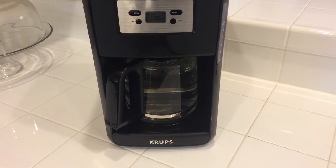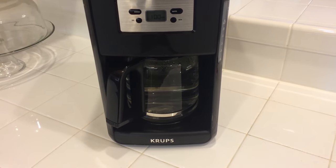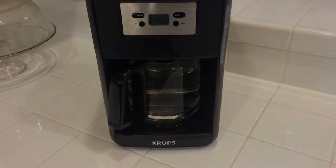It comes out nice and hot, so I haven't had any issues with heat with this coffee maker. And this is the Krups coffee machine.